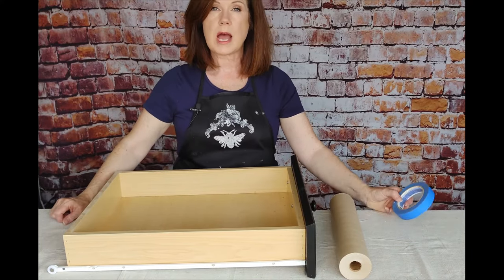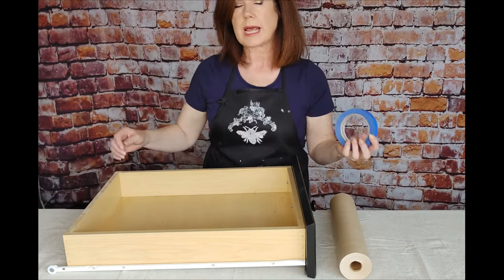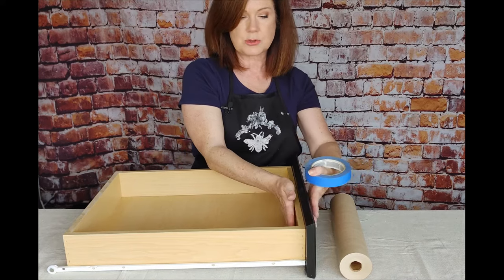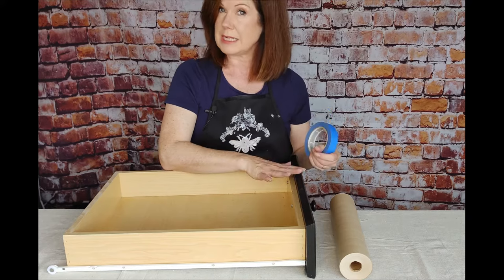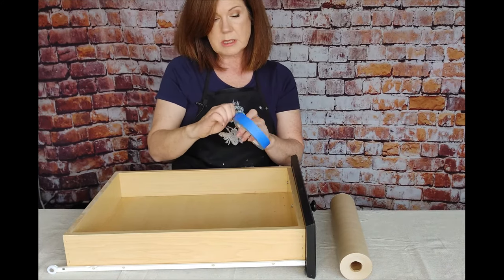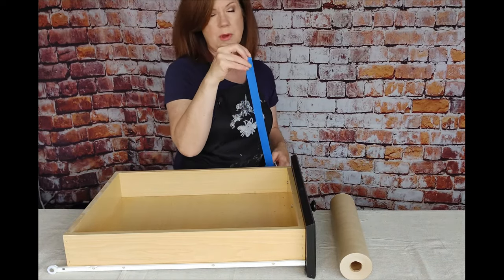Hi, today I want to show you how I go ahead and tape and paper a drawer. I do this when I can't just take off the drawer fronts. So if your drawer front is attached to the drawer itself with an adhesive and you can't just pop it off, you're going to want to go ahead and tape the drawer and put paper on it. Now, if you're going to brush and roll your cabinets, all you have to do is tape it. You don't need the paper, but if you're going to spray the cabinets, you're going to need the paper, and I'll show you how I do that.